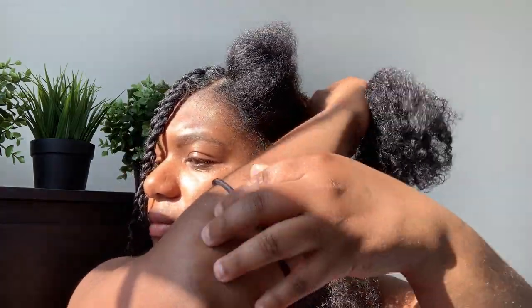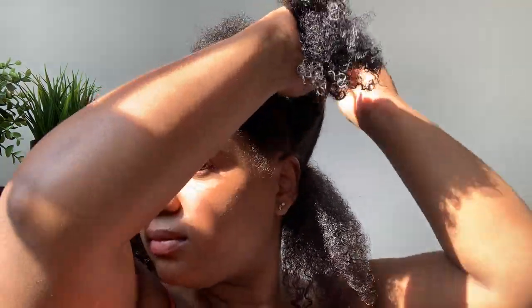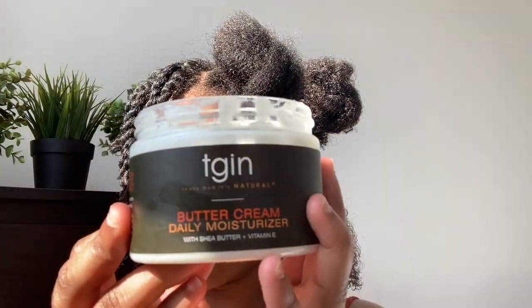Now it's time to move on to this section of my hair. I'm going to take it out of that little bun, spray it with some water, add some leave-in conditioner, go in and detangle, and just divide this into a smaller section. Then I'll find the TGIN Butter Cream.